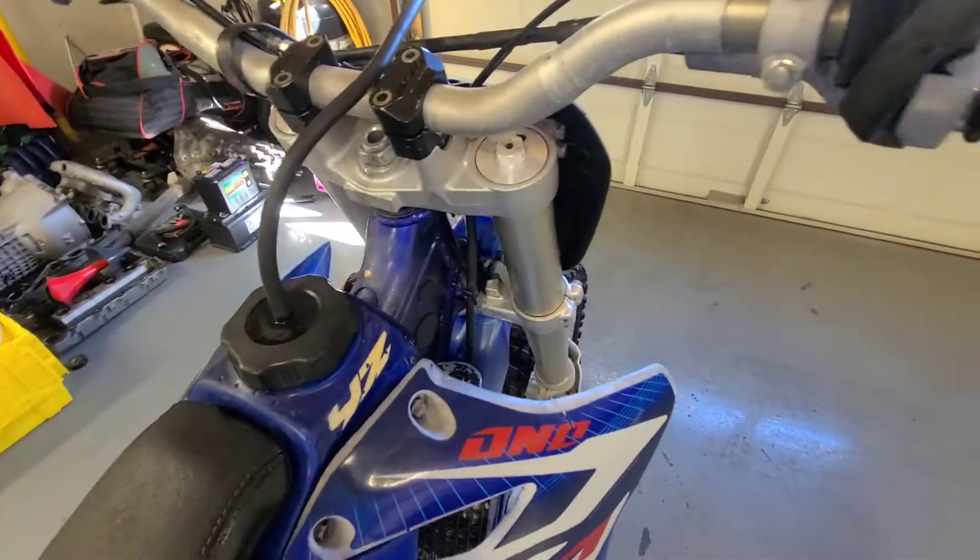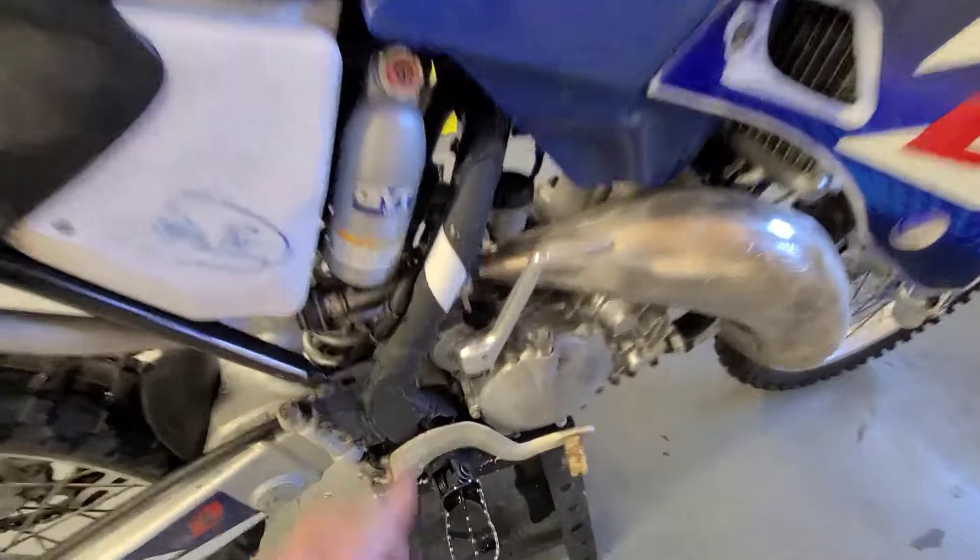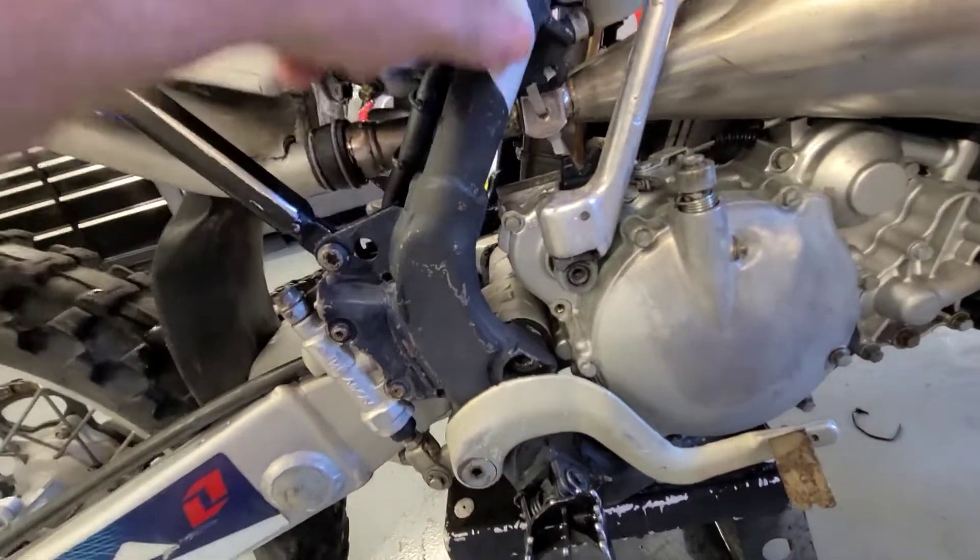She's rough. She needs some love. But I think this will be a fun project.